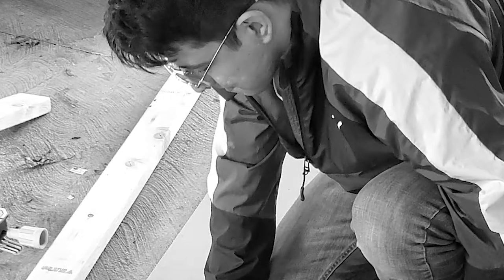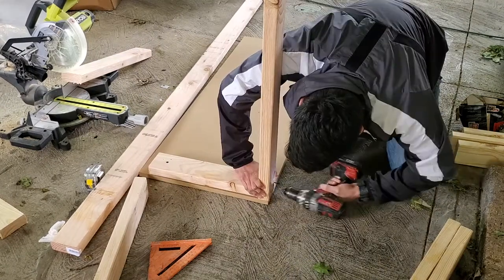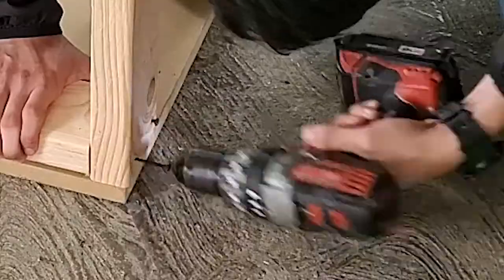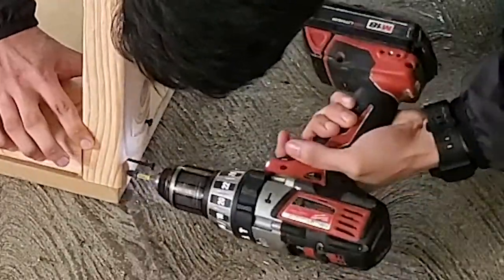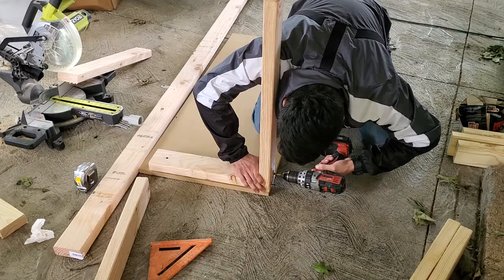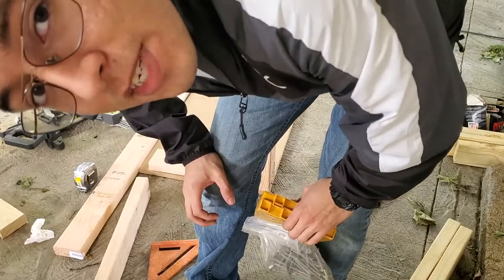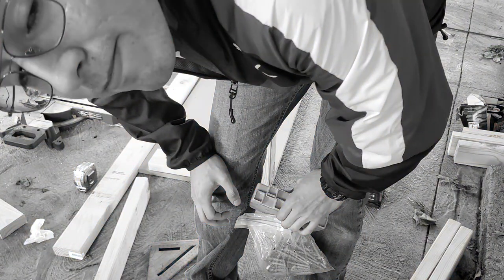What do you expect, you literally screwed it into the other piece of wood! Someone take that drill away from this man. My screw broke. Have I mentioned I have no idea what I'm doing? Yeah, we can tell.